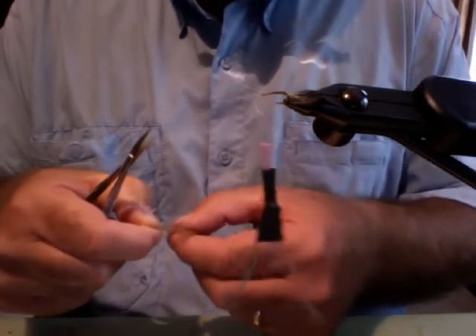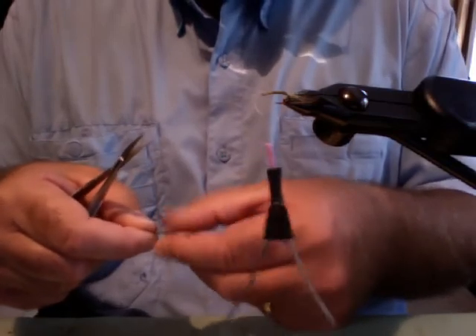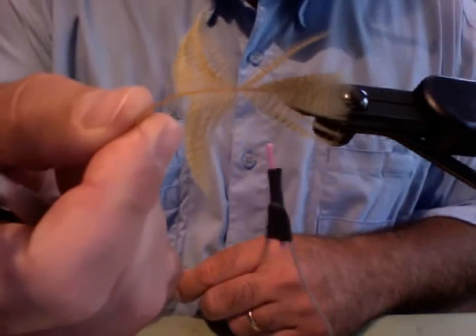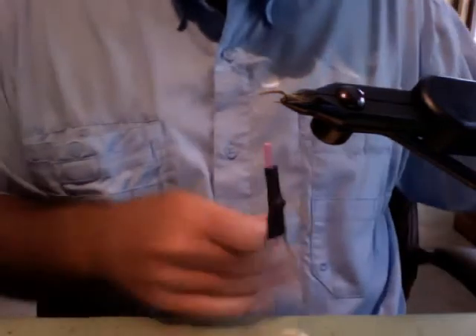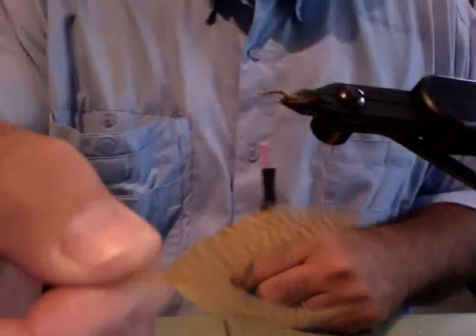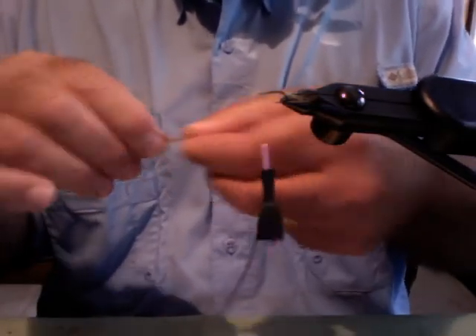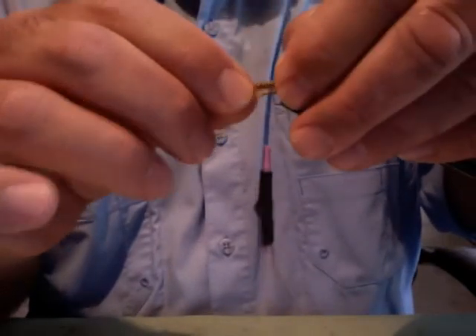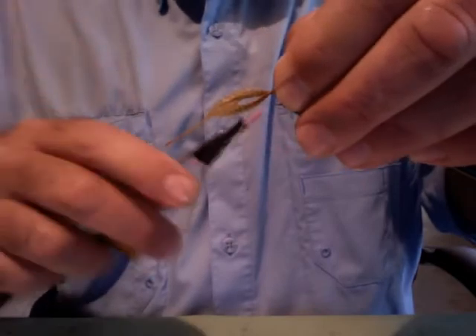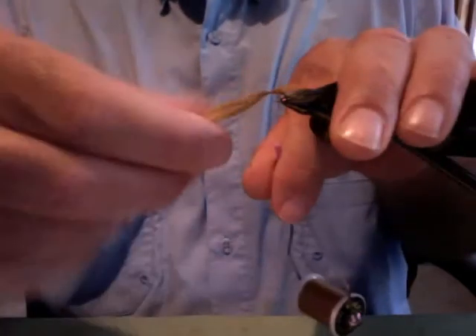Then I'm gonna take that same wood duck feather and cut a little V out of it. I'll cut that top V right off so I'm left with a feather that looks like this. That's gonna become our wing — I don't want any stem in the wing, I want all those fibers as even as I can get them. I'm gonna tie on the wing up on the front of the fly and pull it to length. I want this to be an emerger-style pattern, so I don't want a real long wing.